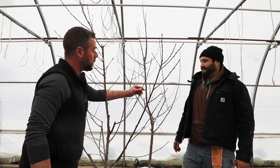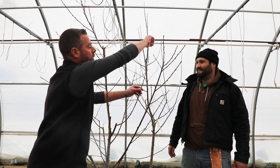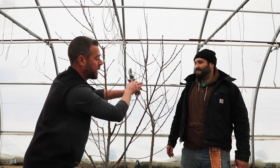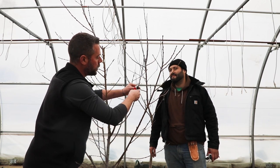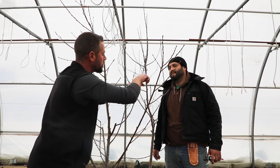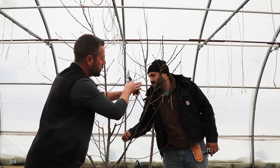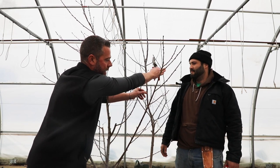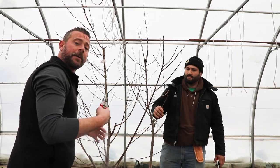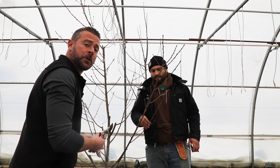One thing I really like about shaping my fruit trees is planning for the future. I don't want this branch to continually grow up this way — I want to get this scaffold branch to start growing outwards. So what you want to do is find an outlying bud that's facing out towards the direction you want the tree to grow, and prune it right at that point. As this tree starts to flush, it will actually start growing in that direction. Doing a little bit of manipulation and forward thinking at this point of the pruning process is really what you want to do, especially on a young tree like this.